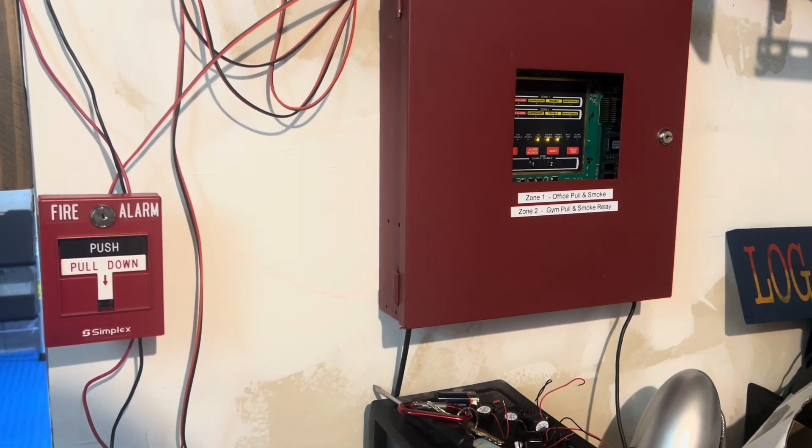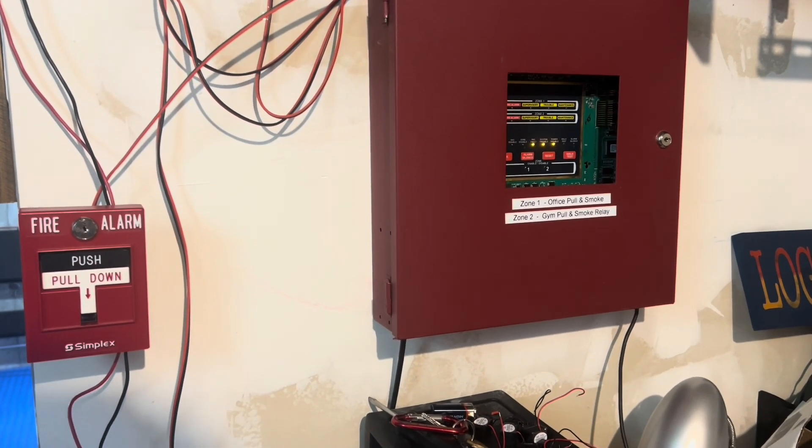Hey everyone, Logan Addix here, and you guys have waited long enough, so it's time for System Test 35.